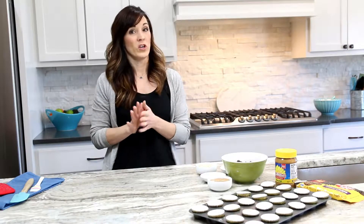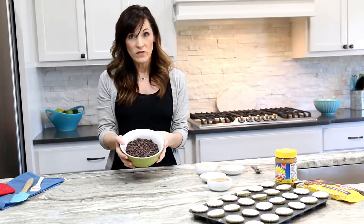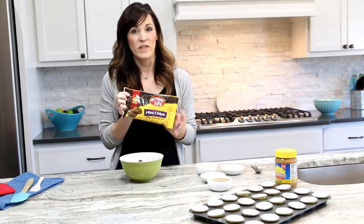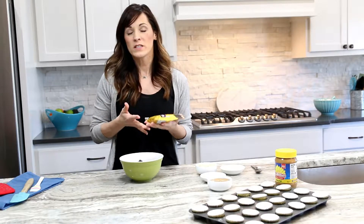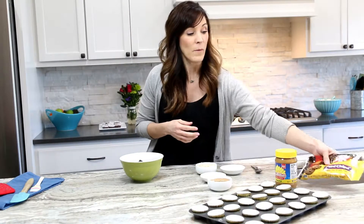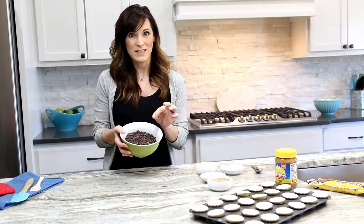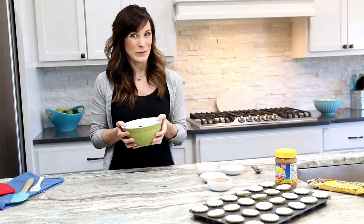We only need a few ingredients for this recipe, which is awesome. We have chocolate chips — these are vegan chocolate chips. Today we are using Enjoy Life. They are top eight allergen-free, and you can find these anywhere from Walmart to Target, or buy them online through their own website or even Amazon.com. I love using them because these mini chips are awesome, they melt perfectly, and they're easy to eat by the handfuls as well.